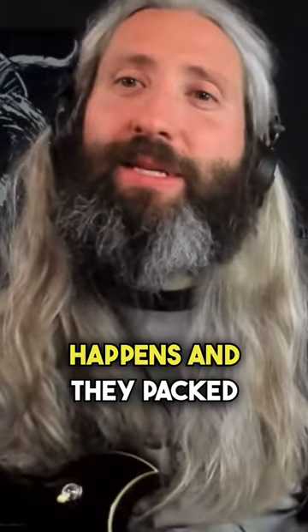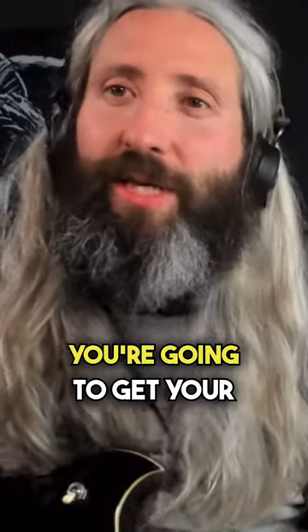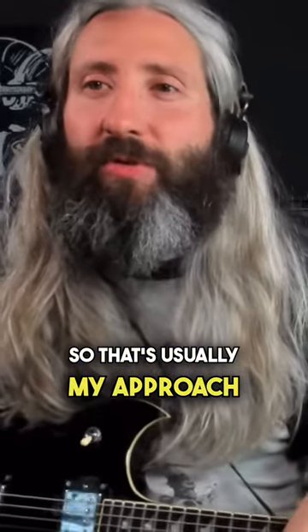If they pack it, they'll insure it. If anything happens and they packed it, chances are you're going to get your money back. So that's usually my approach for an amp.